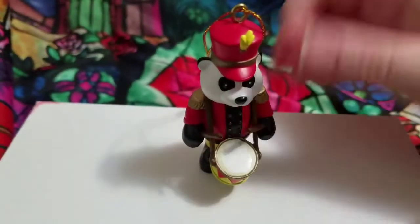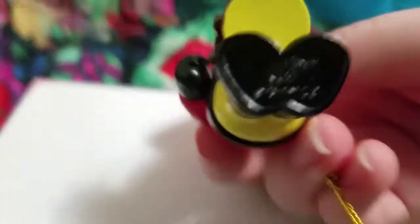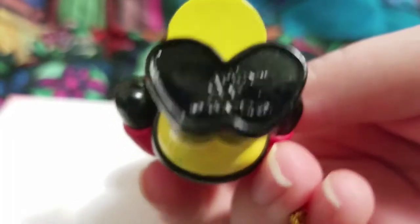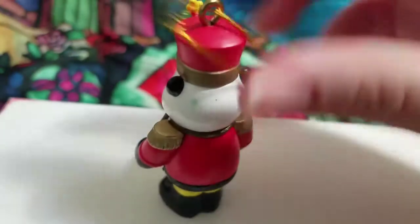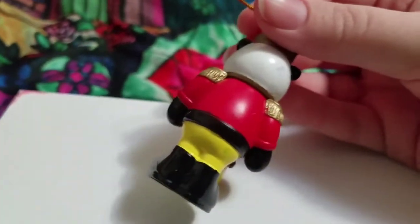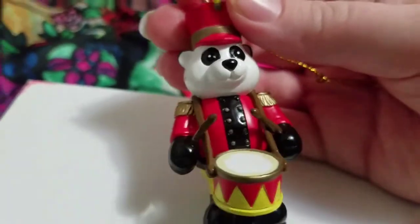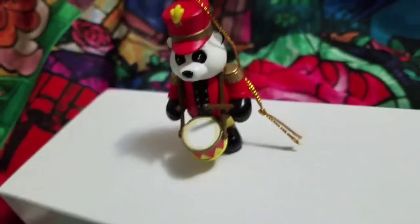Last but certainly not least, I think this one might be my favorite. I love nutcracker stuff — I collect nutcrackers — and this just reminds me of a marching nutcracker. It's a panda and he's like a drummer boy. These aren't in super great condition, but they were like a buck a piece, so I'm fine with that — because usually ornaments have been like five dollars each lately, and I don't want to spend five dollars on a tiny little ornament.